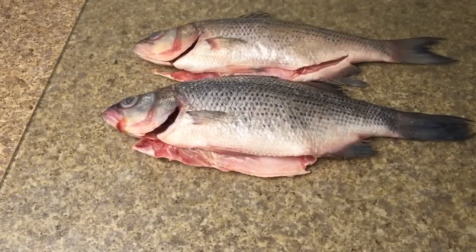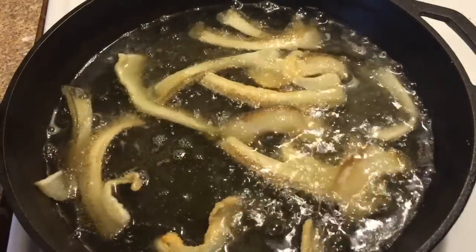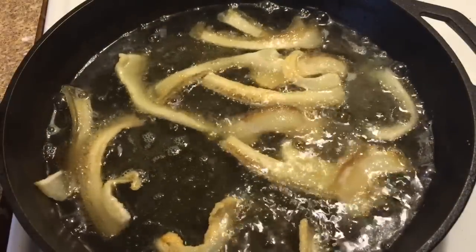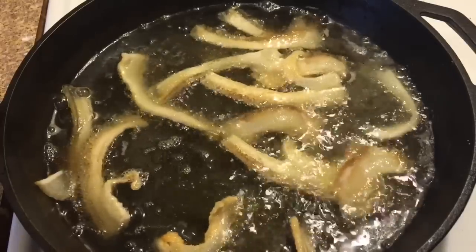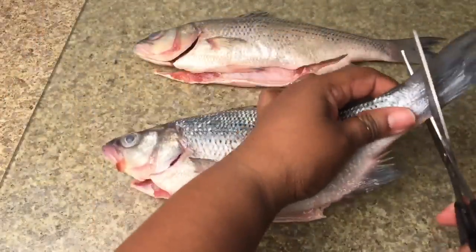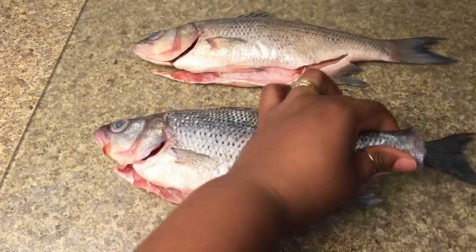We'll be using two white bass that have been scaled and gutted. We have our frying pan 25% full with oil and we're also frying some fat back to add flavor. While our pan is getting ready, we're going to prepare our fish. First we need to cut off all the fins.